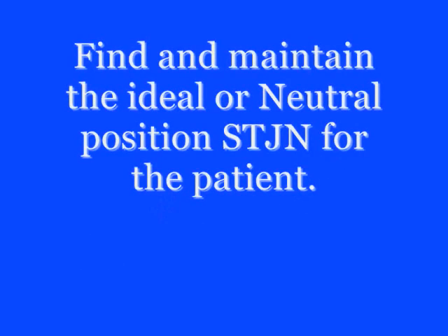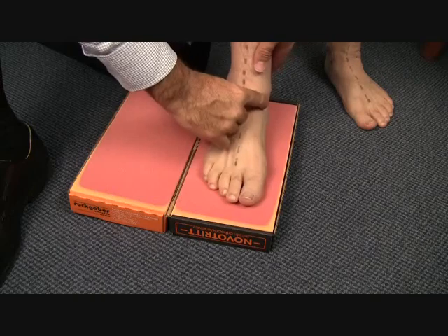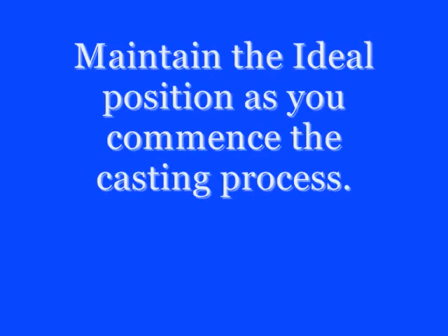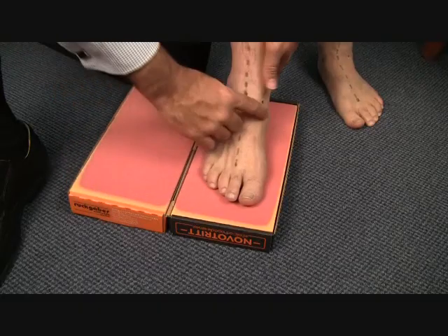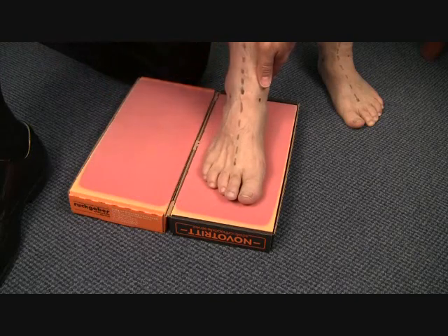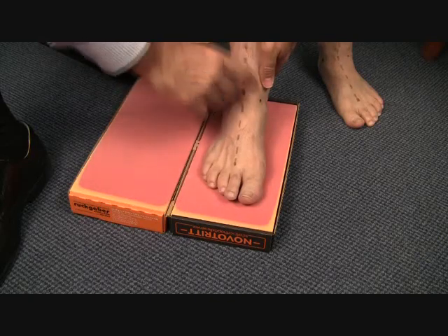Position the patient's knee underneath your arm and control the lower one third of the tibia with your hand. Position the foot into subtalar joint neutral by using both the ICB ALM and the talonavicular reference points. During the casting procedure, continue to check the ideal subtalar joint neutral position, maintaining the line in the correct position and checking talonavicular reference points.